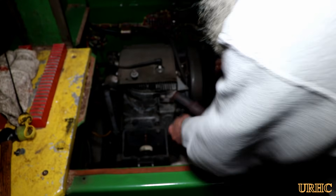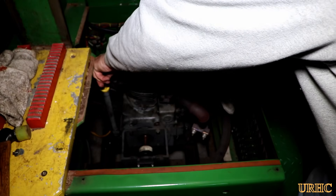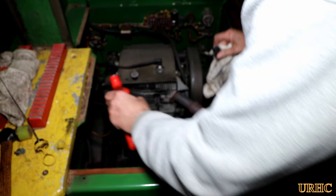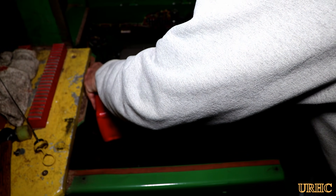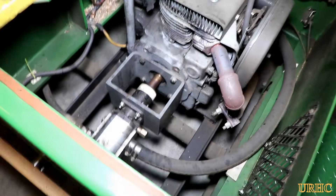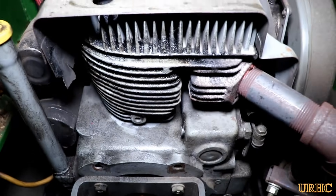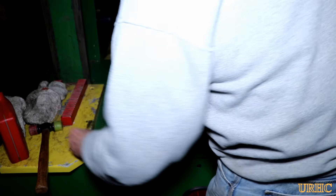I noticed under my log splitter there were some drips of oil, and it looks like it was low on oil. It seems like the front seal on the engine may have started going last year — you can see oil all over the fins and the head. It looks like it's leaking out a little bit, hitting the fan, and blowing back across the head. This is a 1970s Cub Cadet engine, so I can expect that I could use a new seal by now.